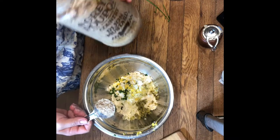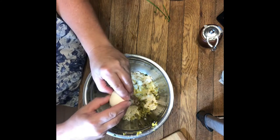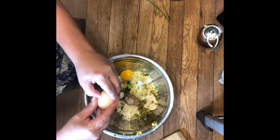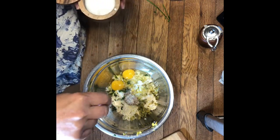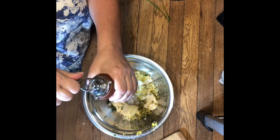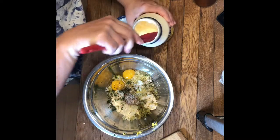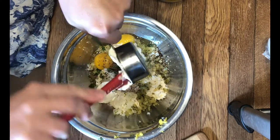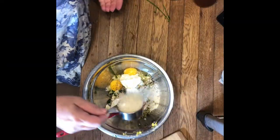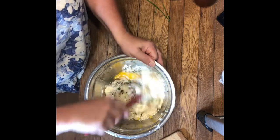We're gonna use half a tablespoon of Dijon mustard — I love a Grey Poupon — two eggs, a nice three-finger pinch of salt, black ground pepper to taste, a third of a cup of good old mayo, and a third of a cup of good old panko crumbs. Now we're gonna give this a stir to combine.